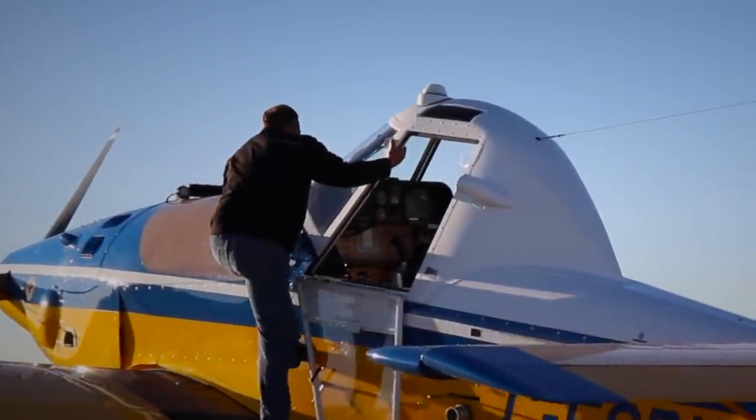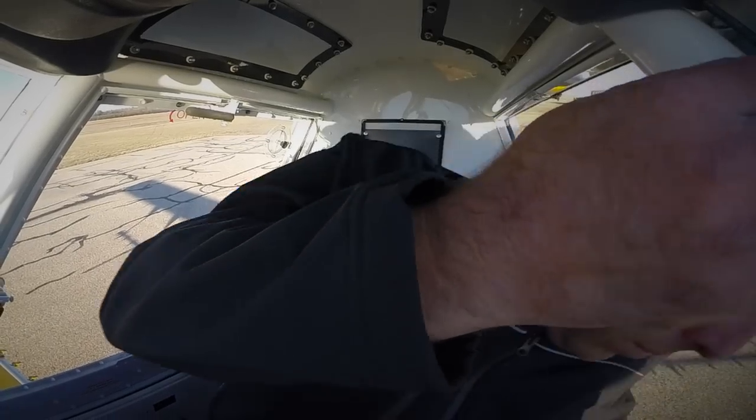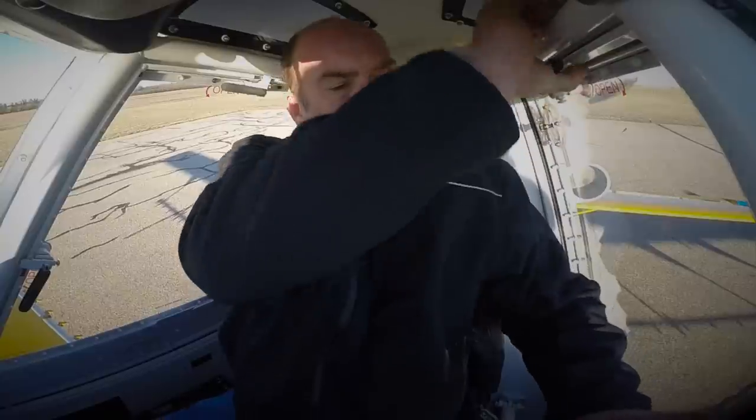I grew up in South Africa. I've always been interested in agriculture and aviation. I moved to Australia and started my commercial license while I was loading aircraft. Then I progressed into Piper Braves and Cessna Ag Wagons and then Radial Air Tractor, and then I moved from that into the turbine Air Tractors.